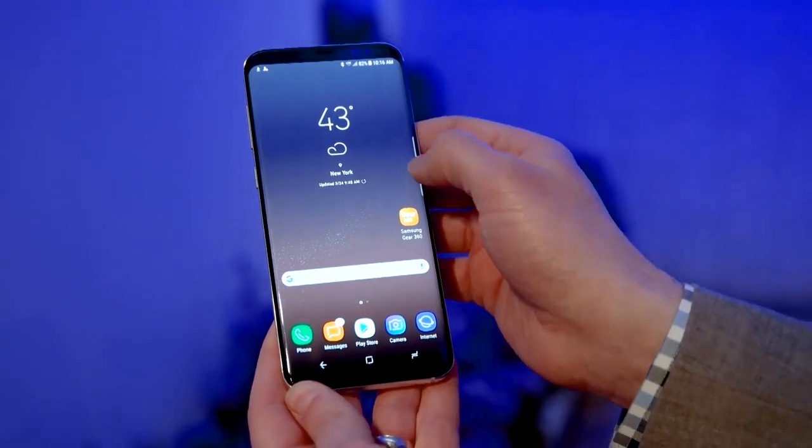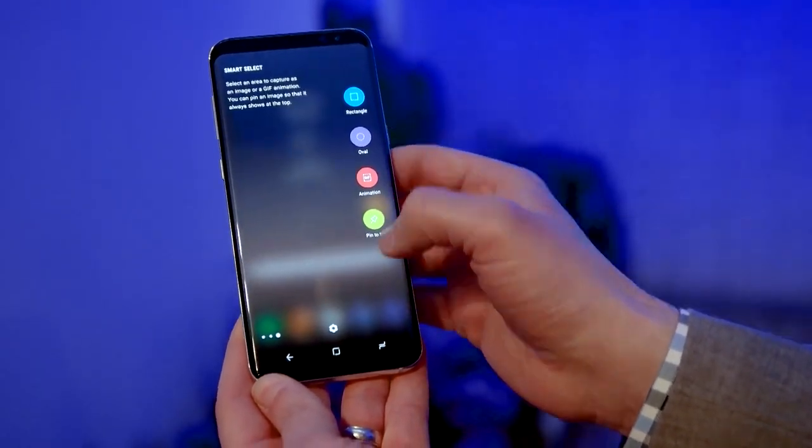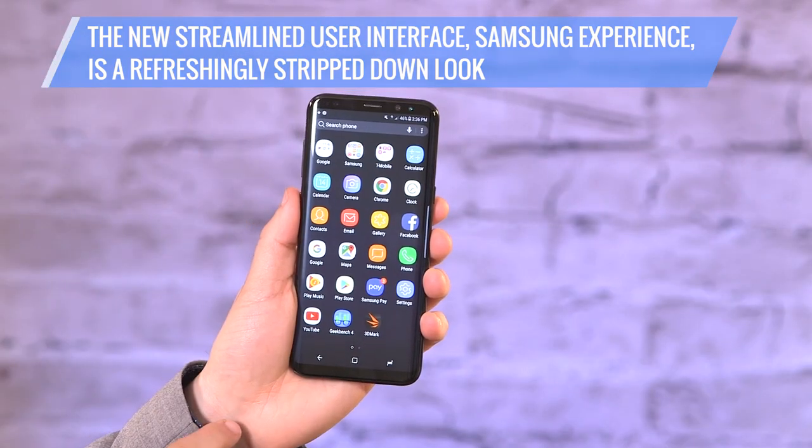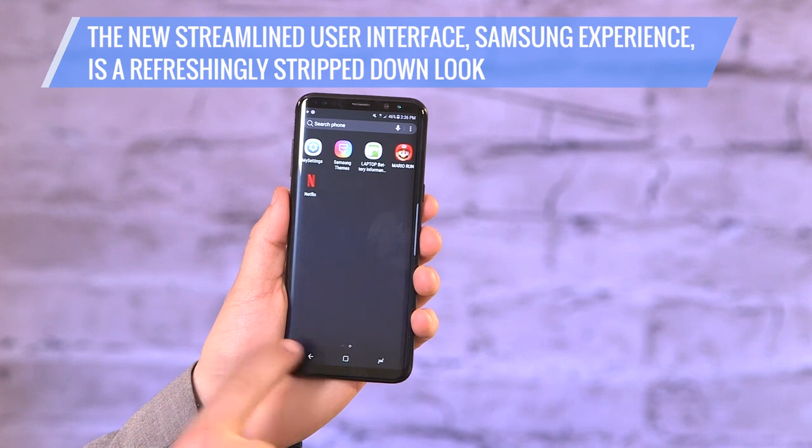It also has a new streamlined user interface called Samsung Experience. While not quite stock Android, it's a refreshingly stripped-down look for a company whose past phones often felt bloated.